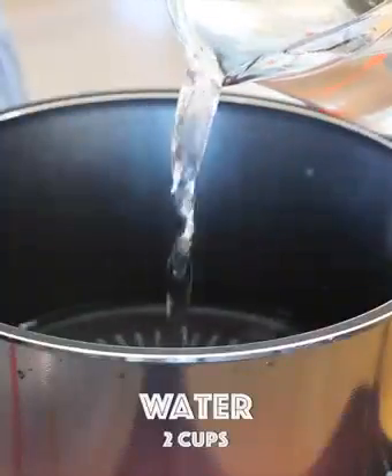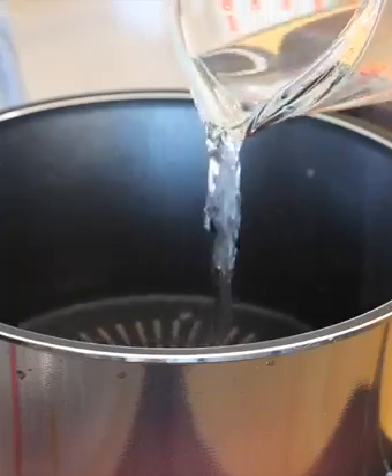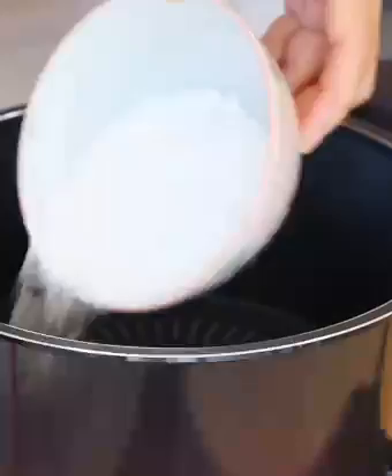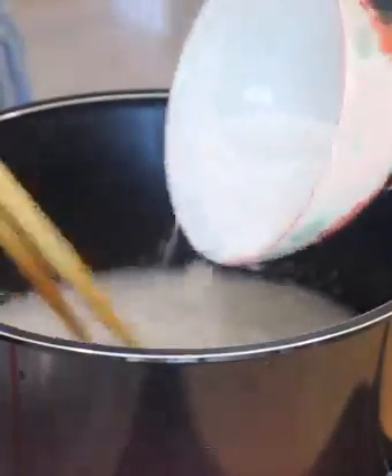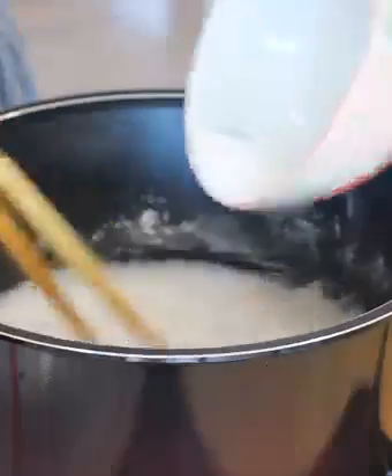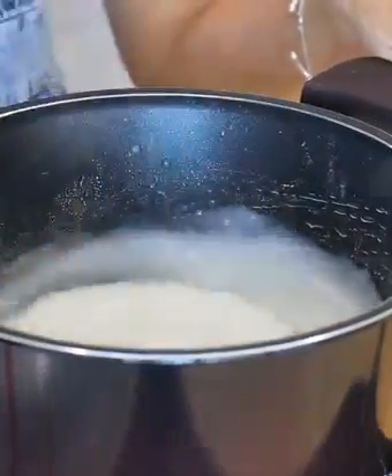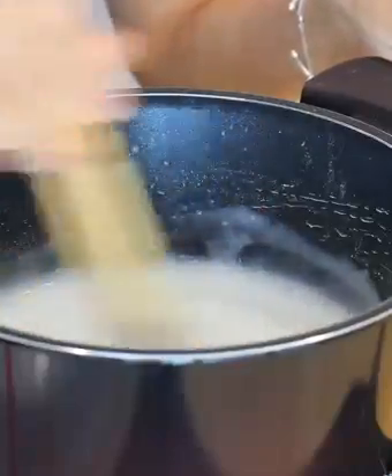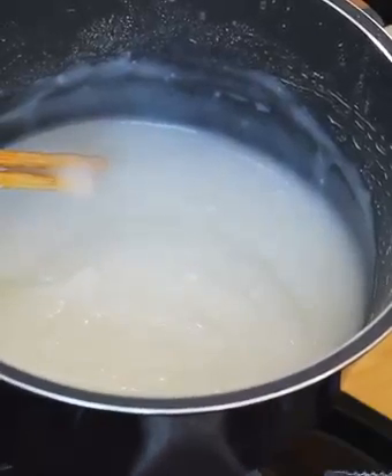In a saucepan over low heat, add the water and sweet rice flour. You can also replace it with glutinous rice flour or octopus flour. Constantly stir until the paste becomes sticky and pasty and bring it to a boil. Let it come to room temperature for about 20 minutes.